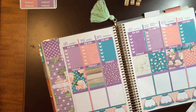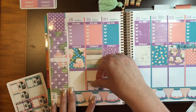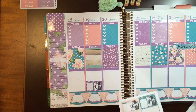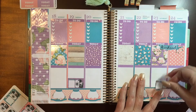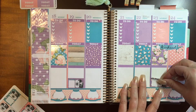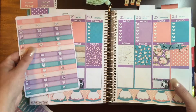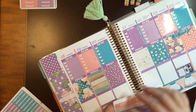Here I am getting ready to kind of start working on the bottom — my odds and ends sections. I decided that this is the week that my son will be at his dad's. And so that means that laundry days are Tuesdays and Saturdays for me. When he's with me, I'm washing almost every day it seems. So I went ahead and put down my clothes washing stickers, which I just love — the laundry stickers are just so cute.